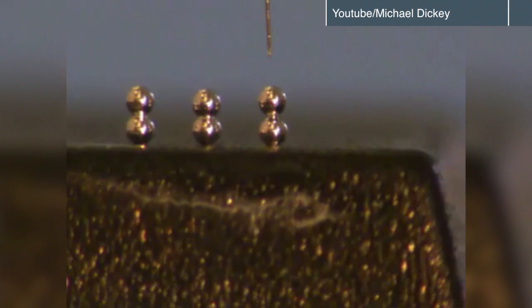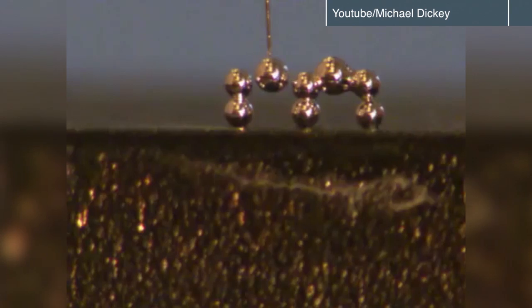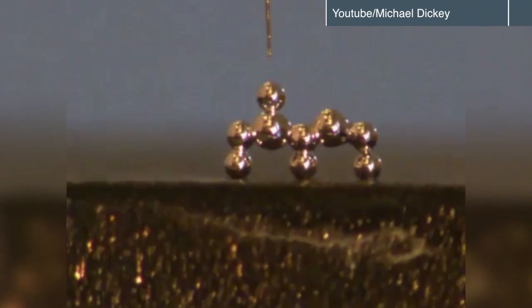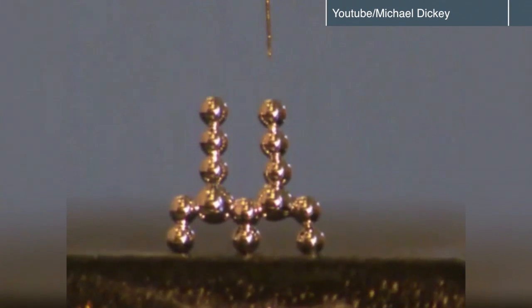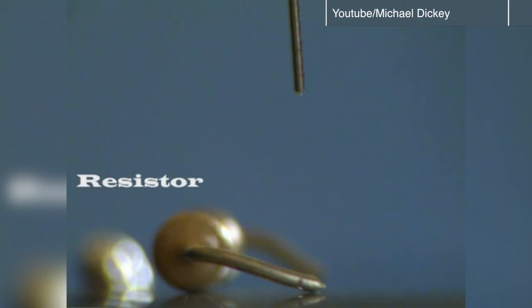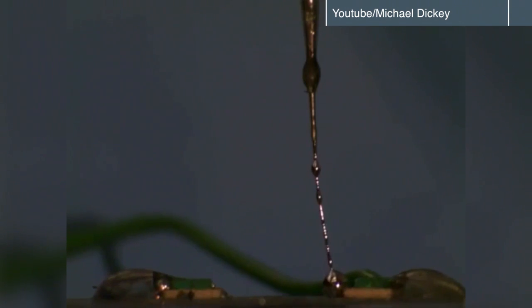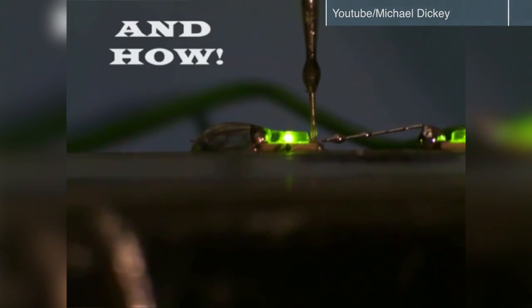What's really remarkable about what we've done is we've taken something that's like water and been able to stack them up and make three-dimensional structures. So if you could imagine printing something like an elastomer — a plastic that's like rubber — and also patterning the metal at the same time, you can start making things that have electrical properties and also be stretchable.